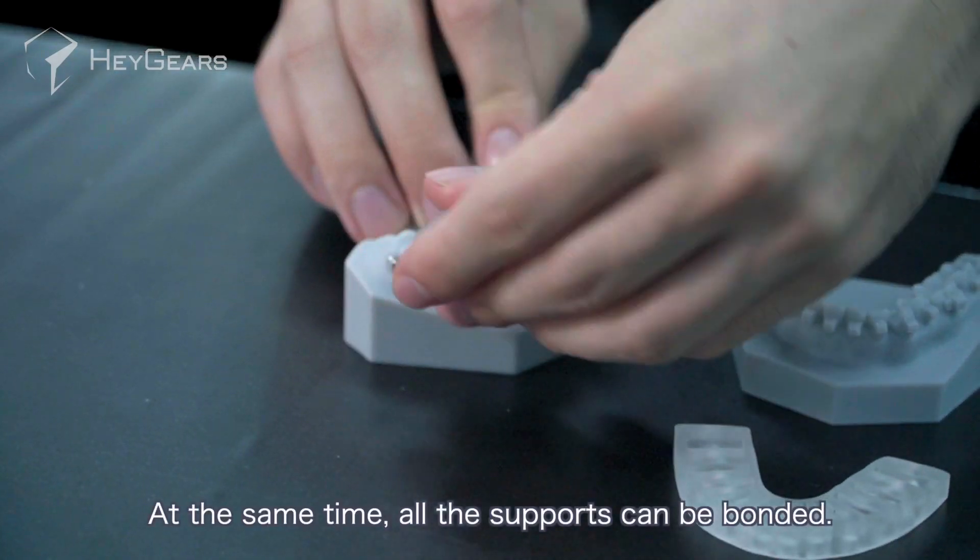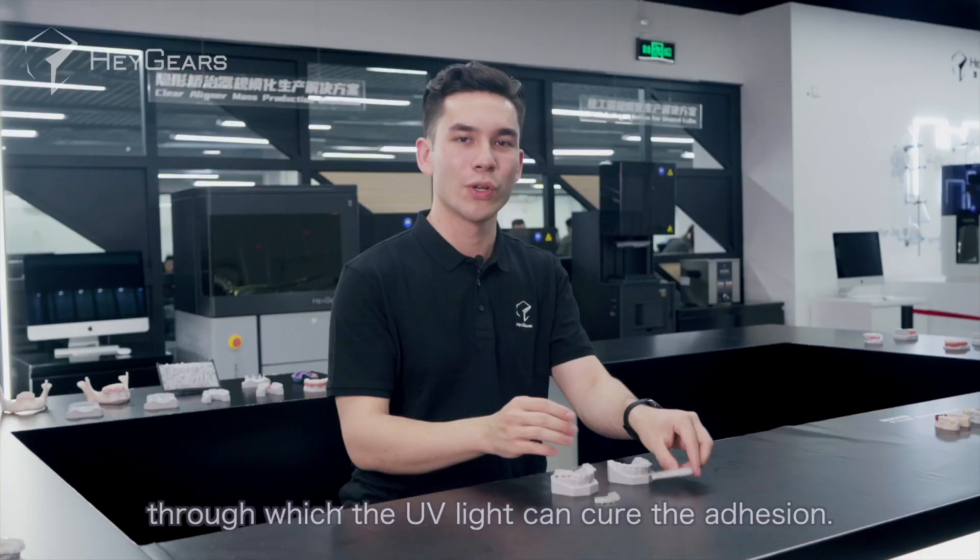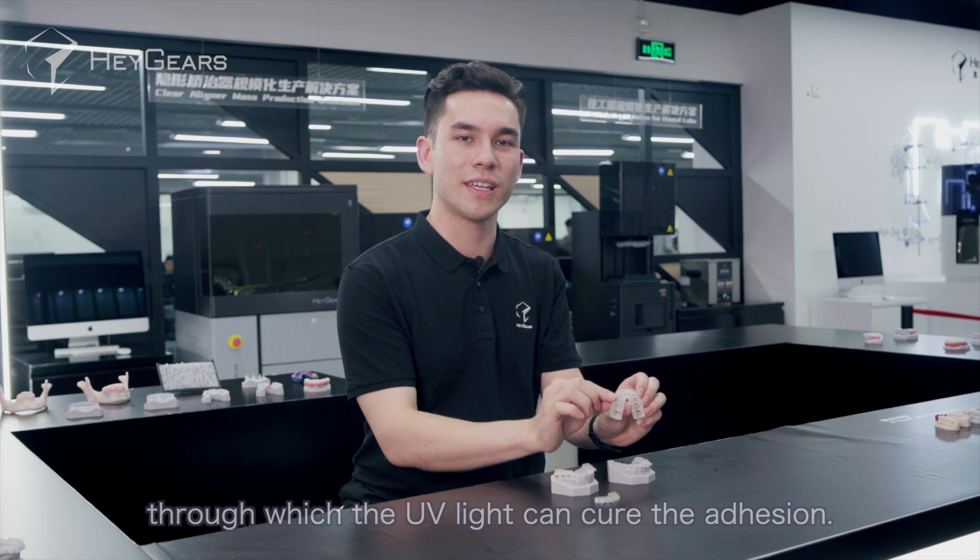At the same time, all the supports can be bonded. In addition, this is a translucent material through which the UV light can cure the adhesion.